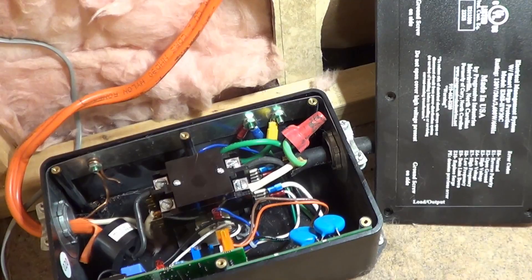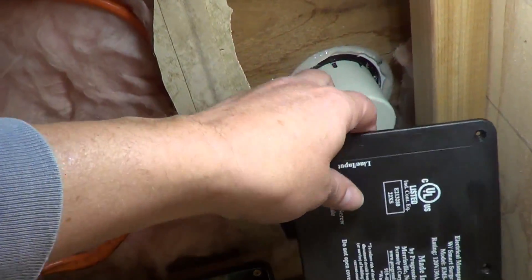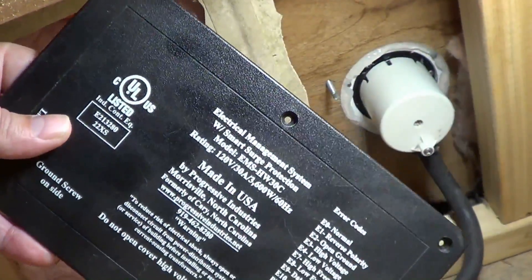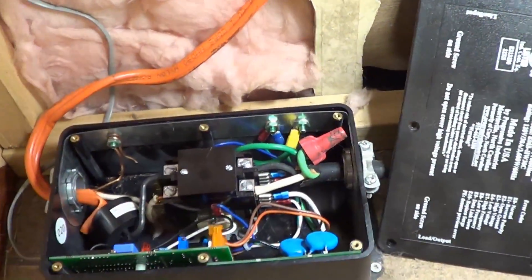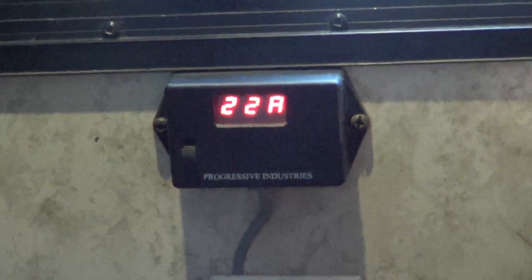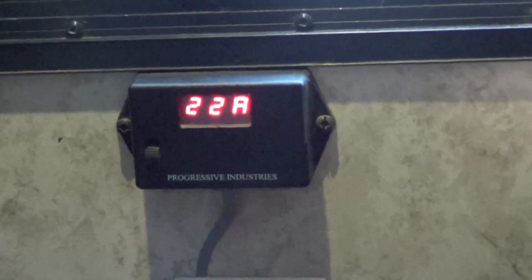It's a really good device to have on board. They also have portable ones you can put on the pedestal. The one I have is called a Progressive Industries — I'll link to the video of my installation. It's made in the USA and has a lifetime warranty. The reason I liked the hardwired one is it came with a little remote digital readout, so at a glance I can see what's going on with my rig's power. Right now it shows 119 volts at 22 amps and 60 cycles per second.